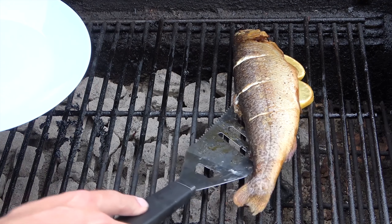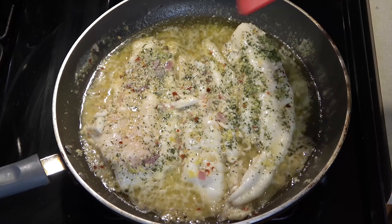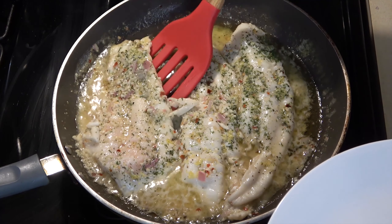First, I'll be taking the bones out of a whole rainbow trout, and then I'll be taking them out of a cooked Asian carp filet.